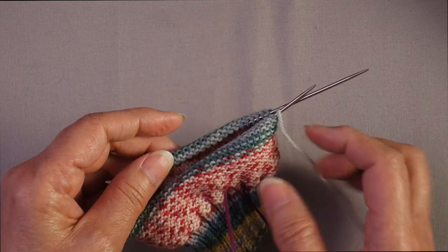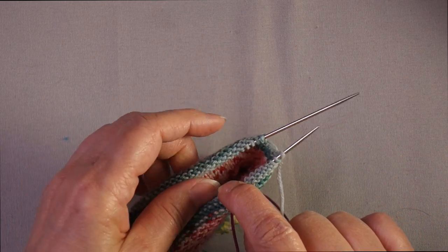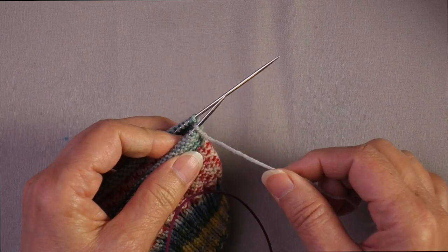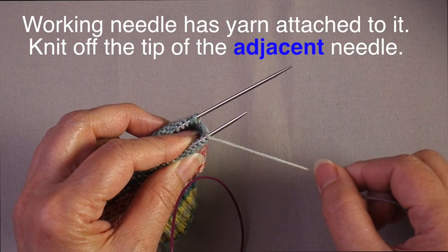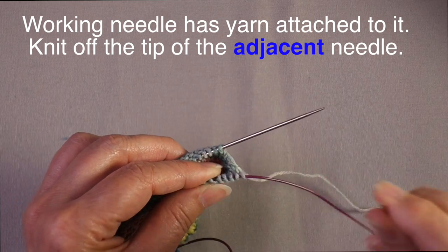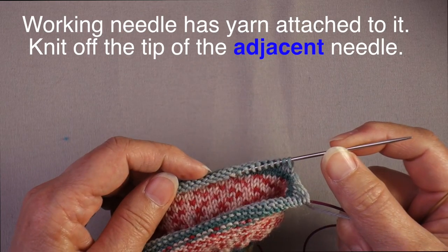Even though the stockinette is on the inside of the work when working a small circumference item inside out, I'll be knitting off of this back needle — and the reason I know that is because the working yarn is currently attached to this front needle. So if I want to work across those stitches, I would pull this needle out and then knit in stockinette across the back needle.